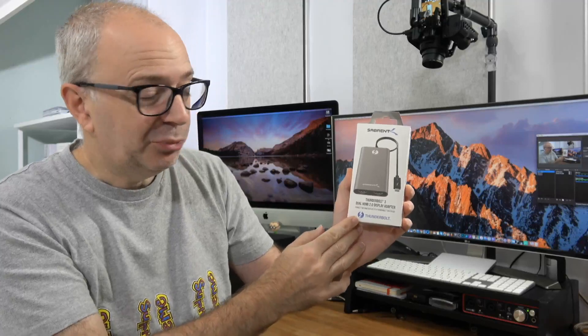Hello, welcome to a new video on the Geeky Noise channel. In today's video I'm going to be giving you my review of the Sabrent Thunderbolt 3 to dual HDMI 2 display adapter. This was very kindly sent to me free of charge by the manufacturer — they haven't asked me to say anything in particular, so I'm going to share my honest opinion as always.